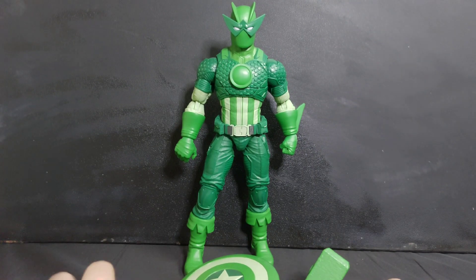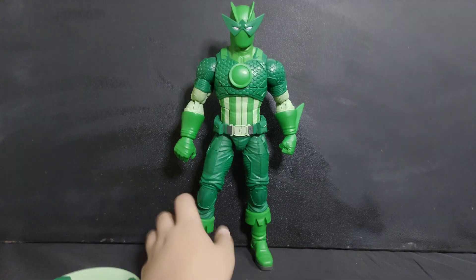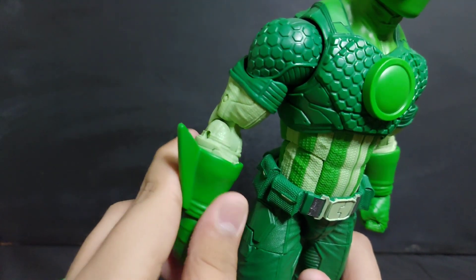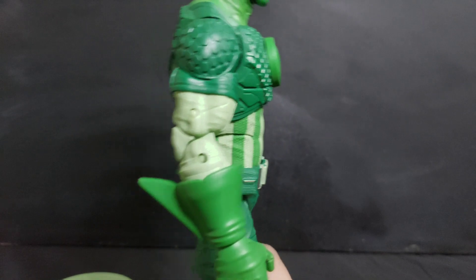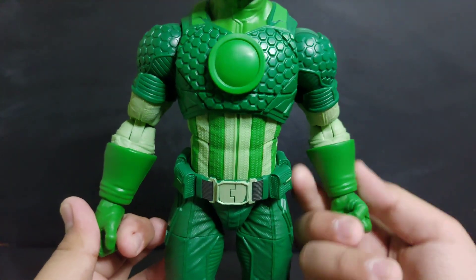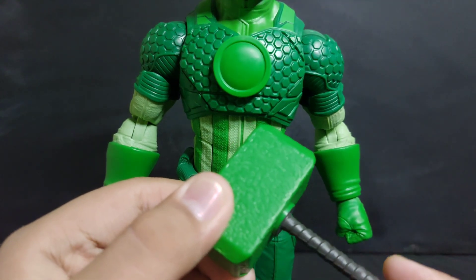Here we have Super Adaptoid out of the box. As you can see, he's pretty big — let's bring him closer. The Super Adaptoid mold they use is an old mold from the 12-inch Marvel Legends line. We don't have any of those and I don't know what those are.